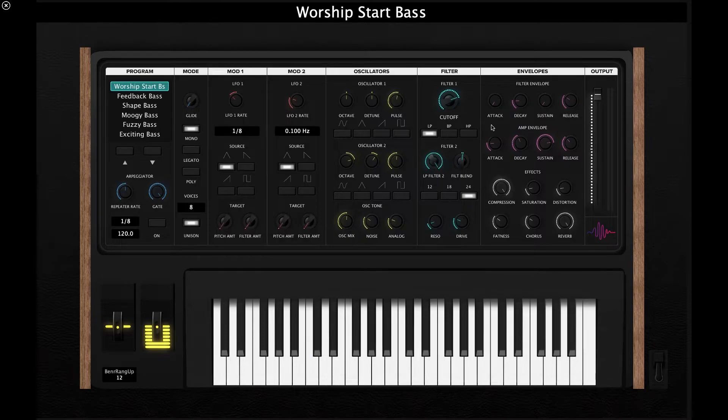Next up is the envelope section. Here we have the classic filter envelope and the amp envelope, so you can control the shape and timbre of your sound over time. We also have an audio effects section, which is great because many hardware synthesizers don't come with built-in effects. We have compression, saturation, high-end distortion, fatness to enhance the bottom end, chorus for added warmth, and reverb as well.